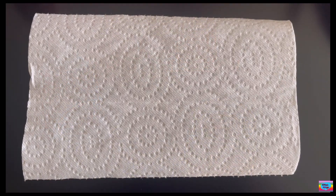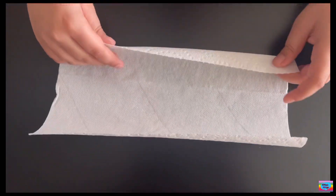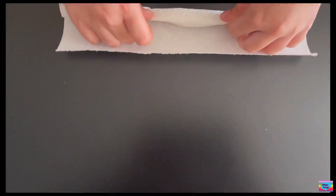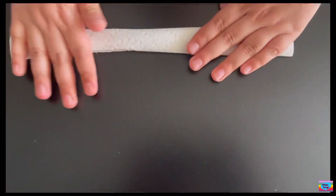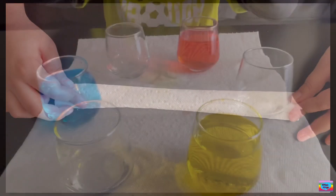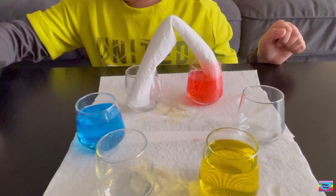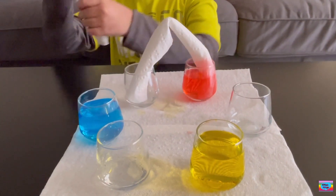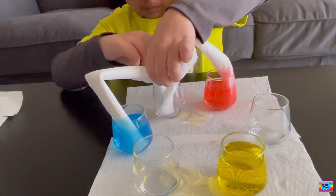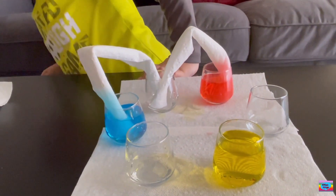Now we need some rolled-up pieces of kitchen roll or paper. So let's do it. First, put like one. You can make this small or even bigger. Then, here's another one.